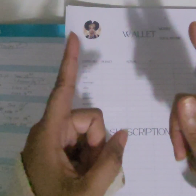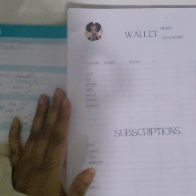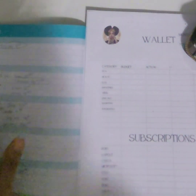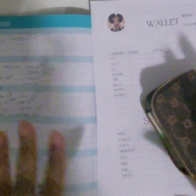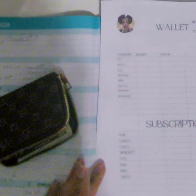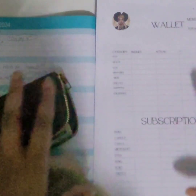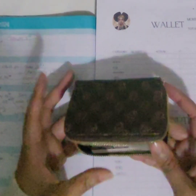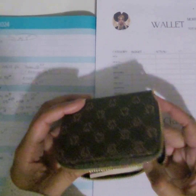Hey everybody, welcome back. This is Mrs. Wishes and today we will be going into my wallet and adjusting everything for next week because I did spend some money. It's kind of like a wallet check-in that I'm doing. Because I'm digital, I don't carry a lot of cash in my wallet.